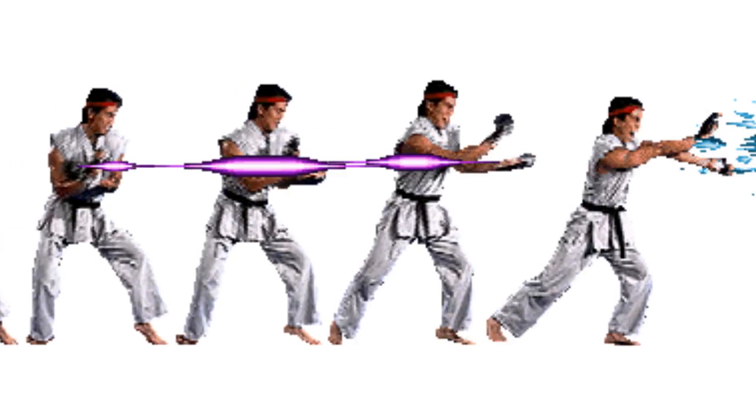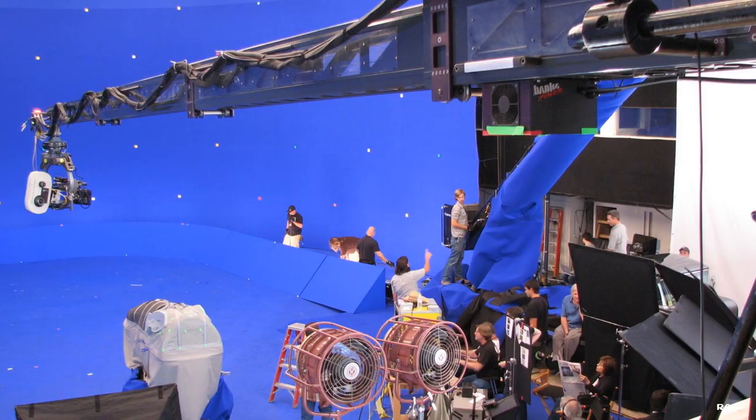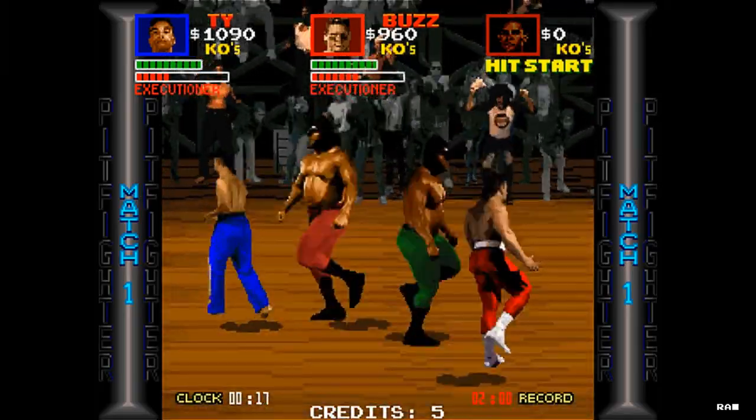The standard practice for digitized sprites was to capture the image, redraw them and put it together in kind of a rotoscope animation process. In Pit Fighter, instead of redrawing, all the character moves were performed in front of a blue screen, so the moves by the onscreen characters are actually replayed footage rather than redrawn animations.